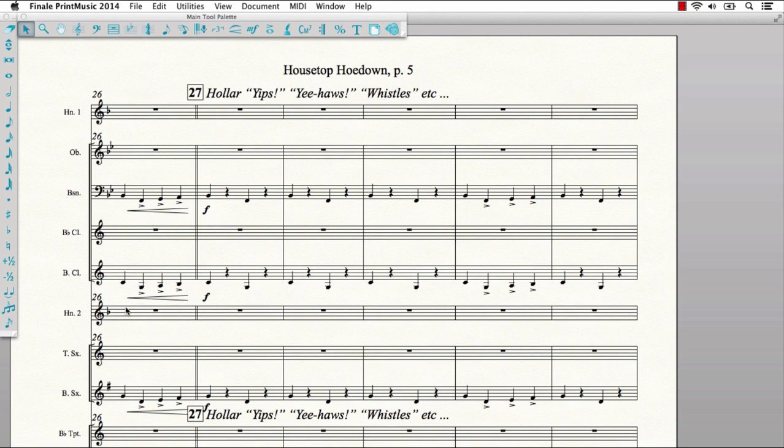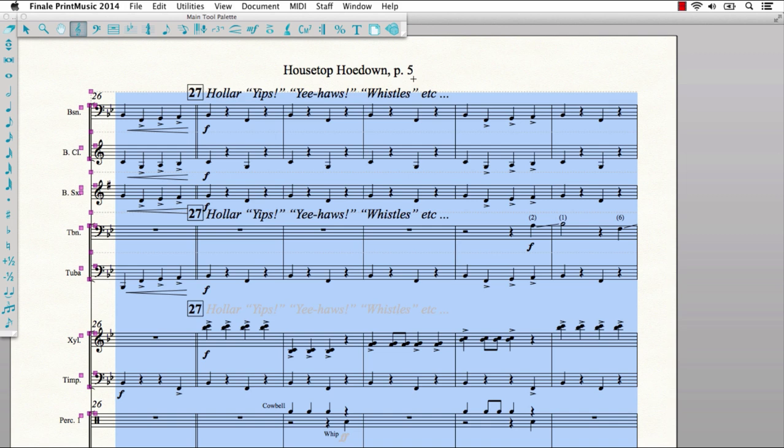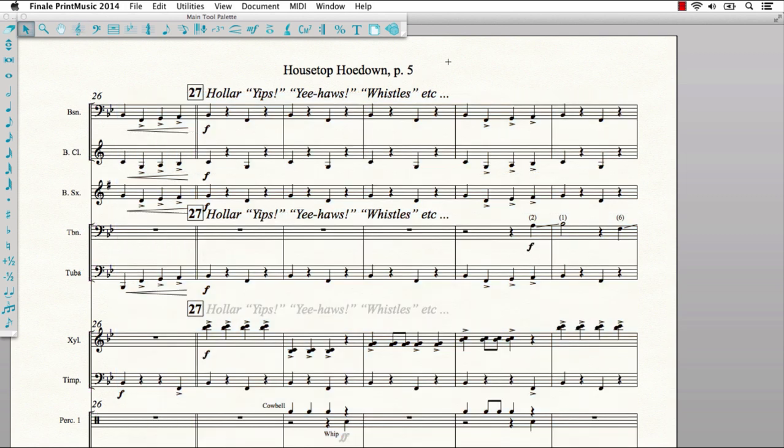Another great feature in Print Music 2014 is the ability to hide empty staves in your score. This allows you to maximize the amount of music that will fit on the page and make it more readable.